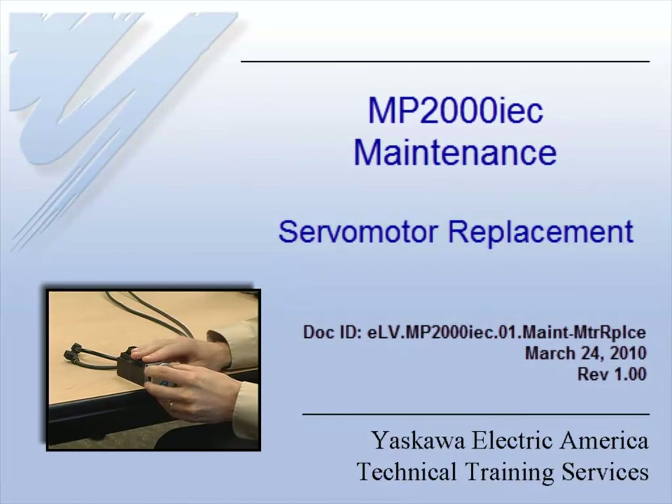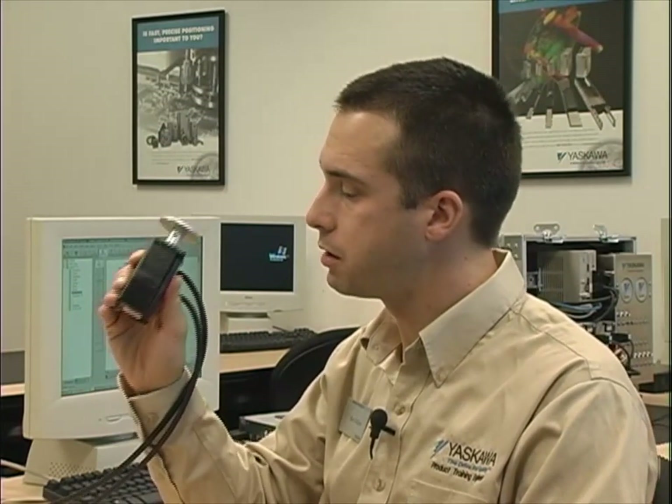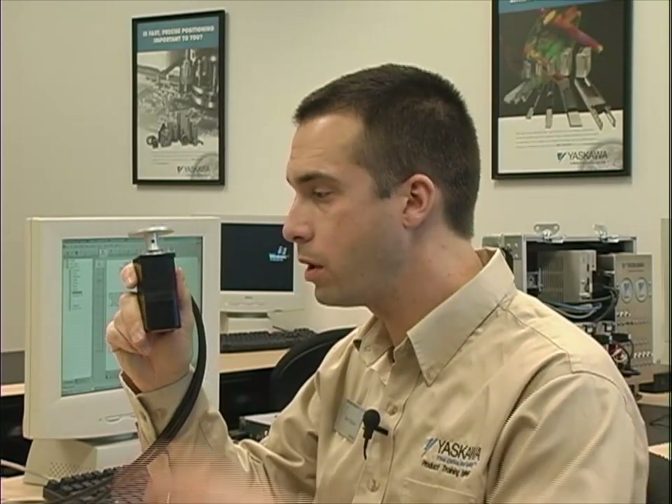Hi, this is Matt Pelletier with Yaskawa Electric America Technical Training Services. I'm here today to show you not only how to replace a Sigma-5 servomotor when used on an MP2000 IEC system, but I also want to show you what you can do in your program to make servomotor replacement a smooth operation. Whether you're maintenance personnel or the programming engineer, I think you're going to find the information in this ELB to be very useful.